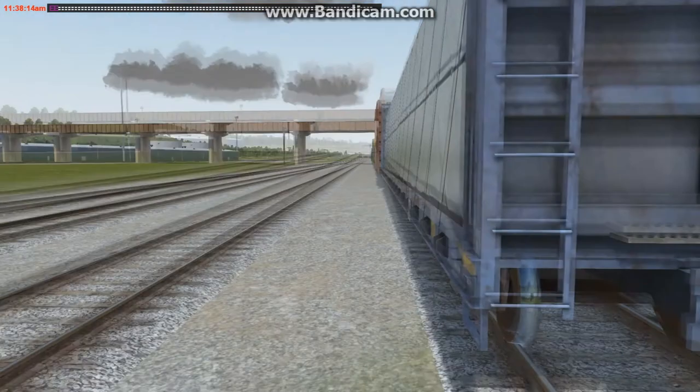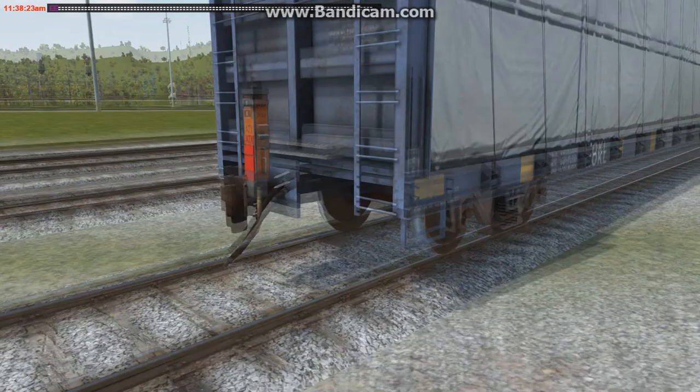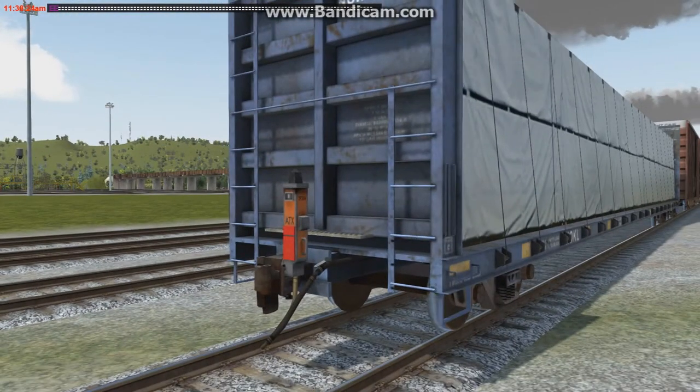For this next part, we'll hang the EOT to help verify the application. A quick jump to the rear of the train — click the coupler, attach EOT. There we go, the marker is hanging and attached. We now have a way to tell if we are indeed getting an apply and release on the rear of the train, so we'll bring up the train status.